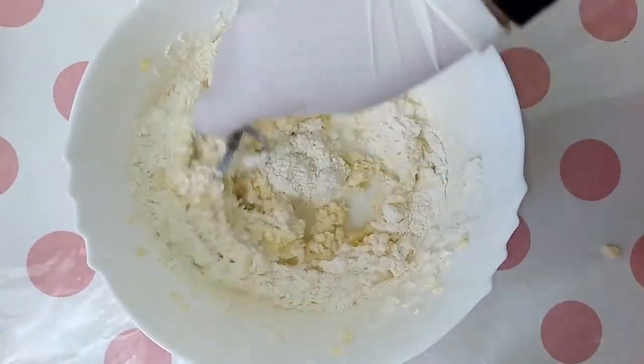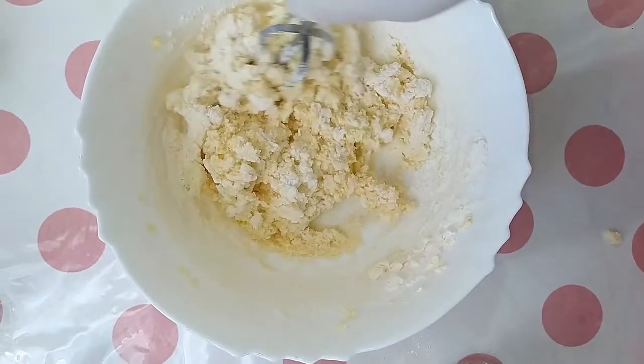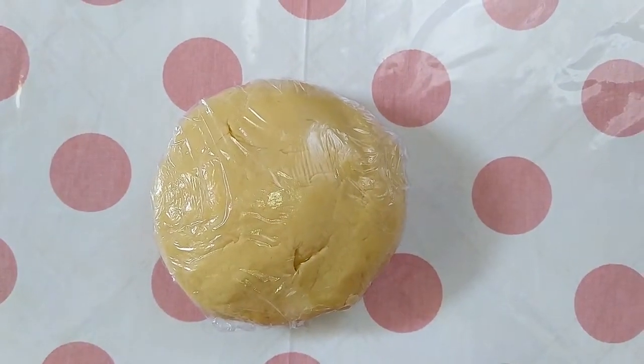Mix it together, then wrap the dough with plastic wrap and chill for an hour.